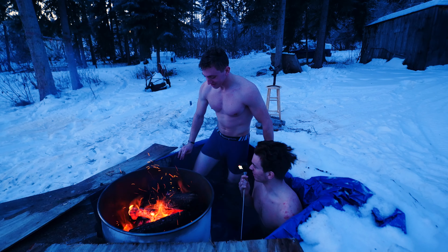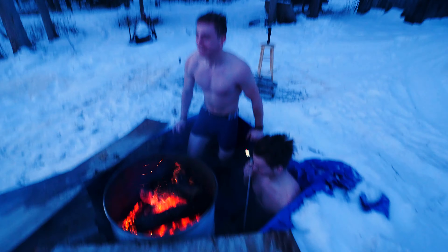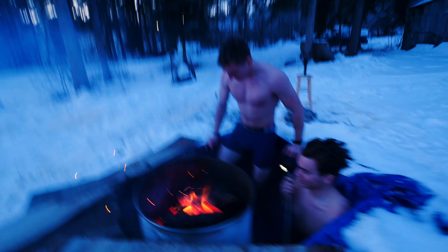The top is probably 100 degrees and the bottom is probably like 60. I'm trying to mix it.